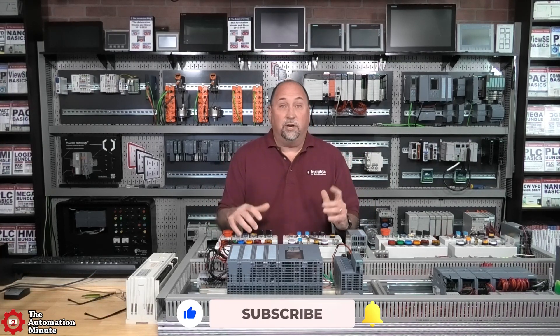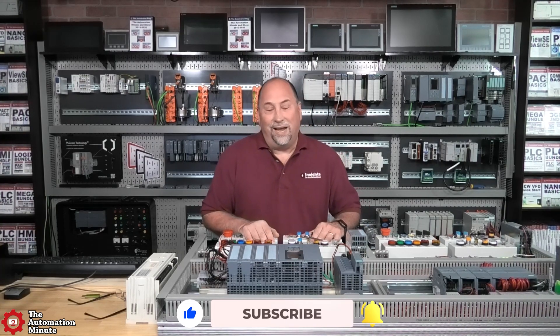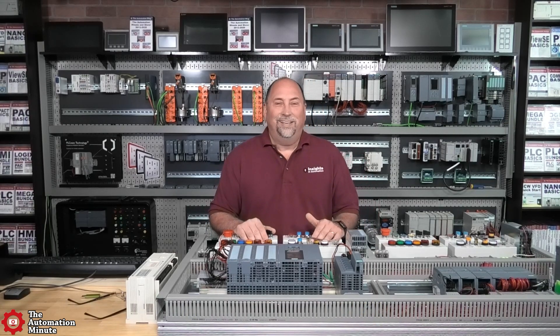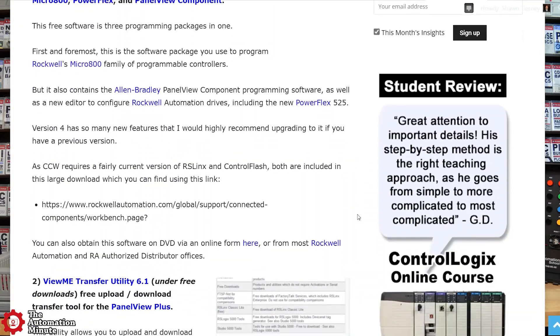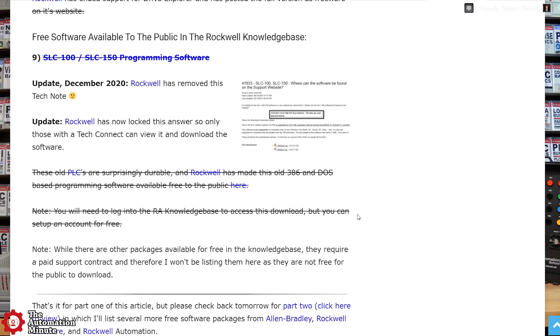Joe started looking around for the software. He went to his distributor, and the distributor had the software on floppy, and it didn't work. He didn't know if it was a DOS problem or a disk problem. So he started searching the internet and found my article. I'll put a link in the description — I covered this way back in 2013, including all the free software that was available on ab.com, including the SLC 100/150 software.